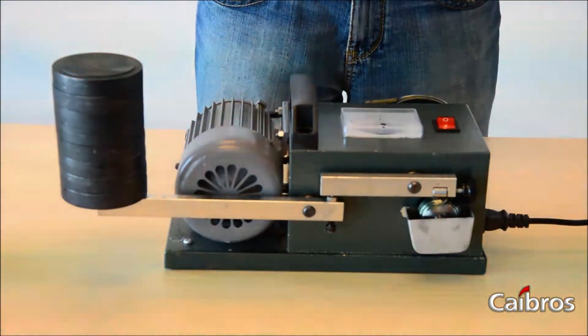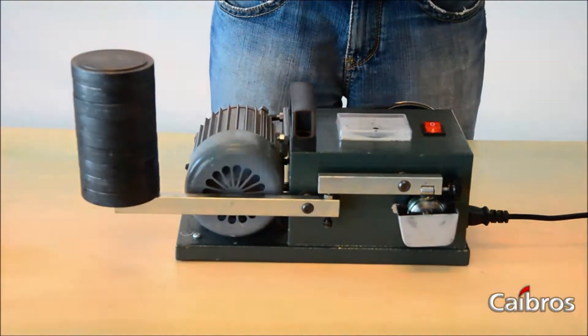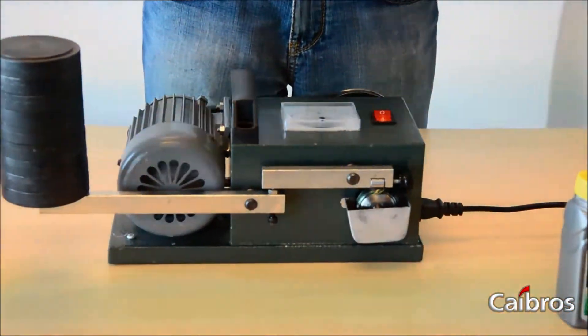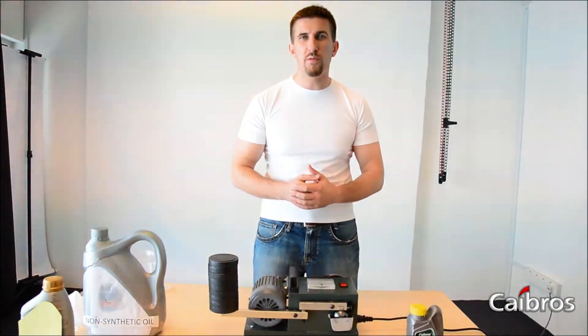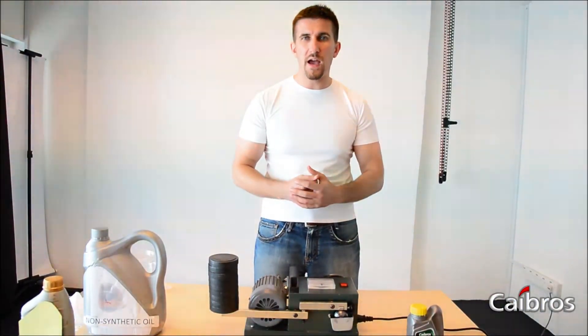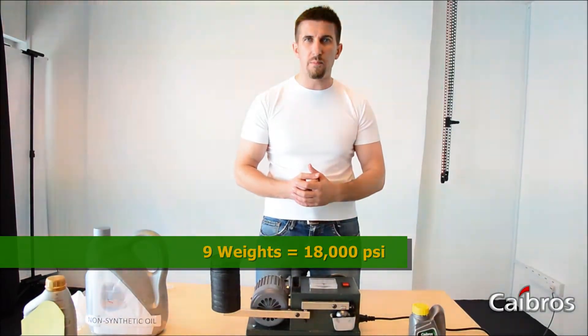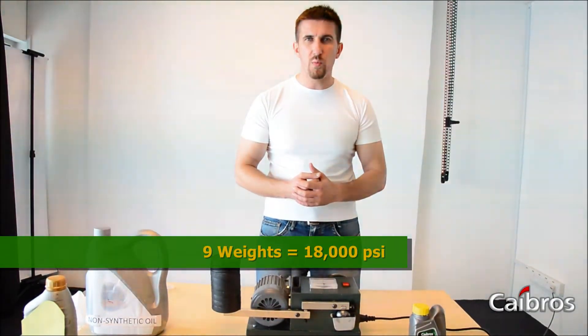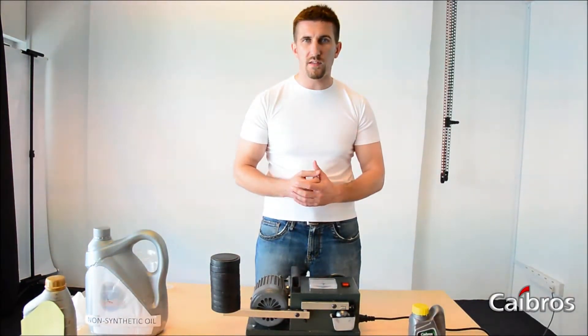As you have just seen, we have reached the number of 9 weights and there was still no screeching sound coming from the machine. This is equal to 18,000 PSI pounds per square inch pressure. We could have even continued placing more weights but didn't have any. Nevertheless, it shows continuous steady rotation with no friction, even with 9 weights.